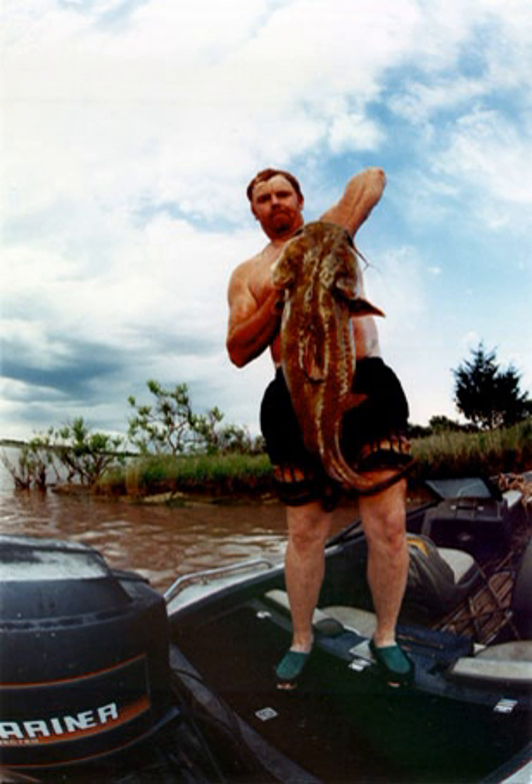Noodling is fishing for catfish using one's bare hands, and is practiced primarily in the southern United States. The noodler places their hand inside a discovered catfish hole. Many other names are used in different regions for the same activity. The term noodling, although today used primarily towards the capture of flathead catfish, has been applied to all hand fishing methods, regardless of the method or species of fish sought. Where the name noodling originated is not actually known, but the name is not at all illustrative of the dangerous craft.